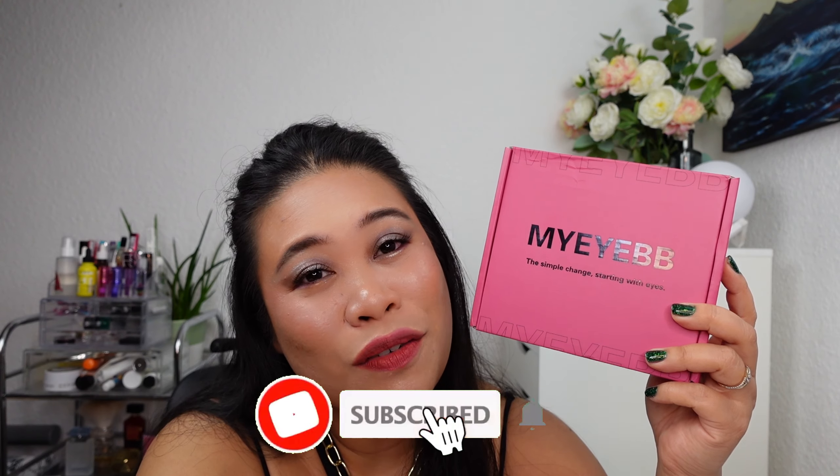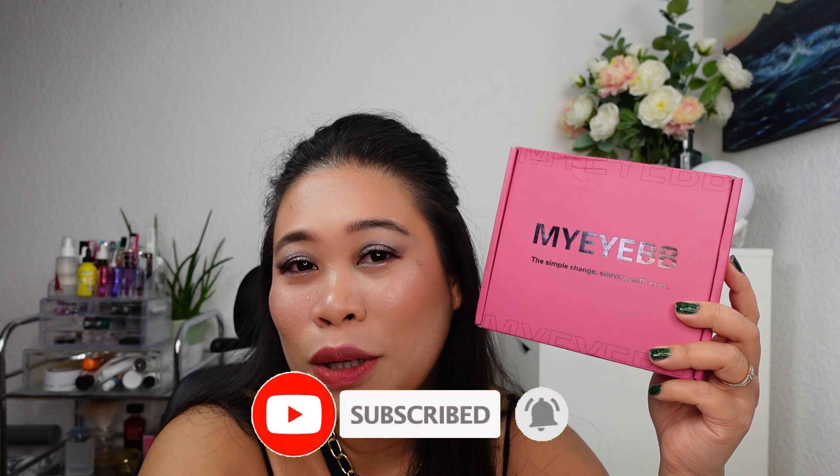By the way, if you haven't subscribed to my channel yet, please do subscribe, like this video, and hit that notification bell so you will be updated whenever I upload new videos. Okay, enjoy!